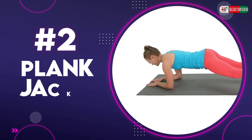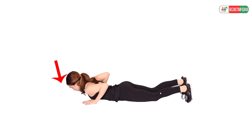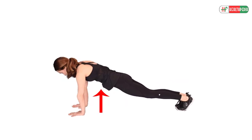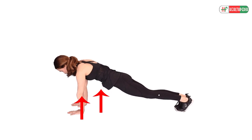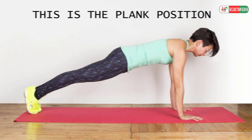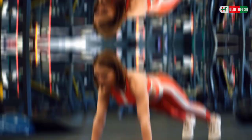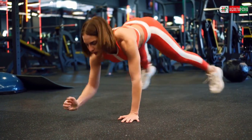2. Plank Jacks. To do this exercise, lie down on the mat facing down, placing your palms on the mat. Next, lift your body upwards such that your arms are straight and aligned to your body — this is the plank position. Now make sure your body is in a straight posture. Then spread your legs and bring them back together. Repeat for several repetitions.